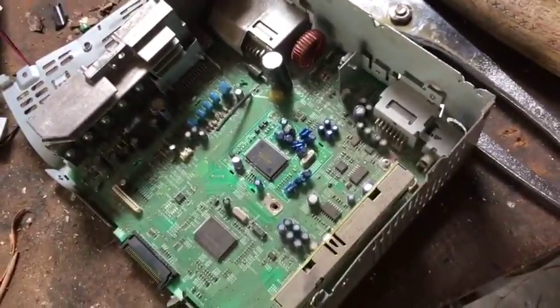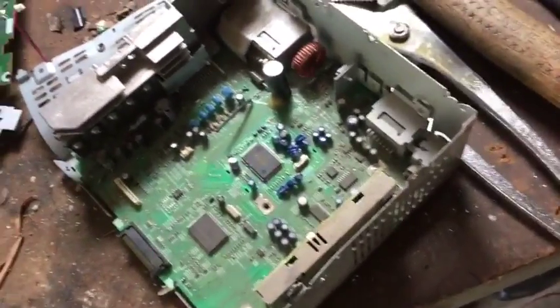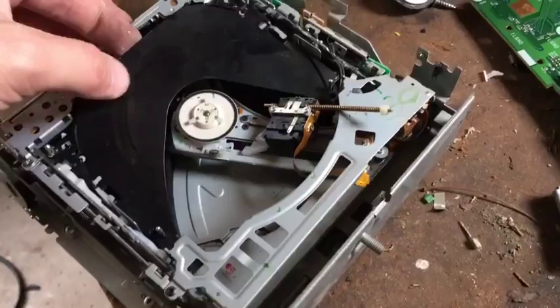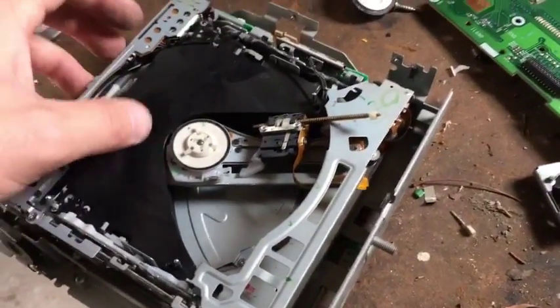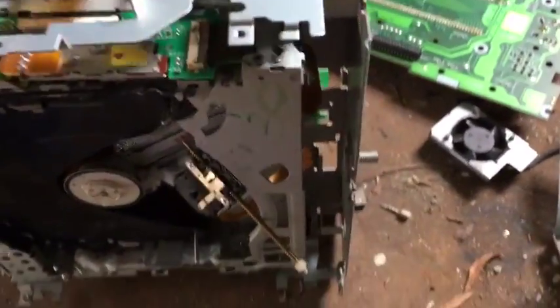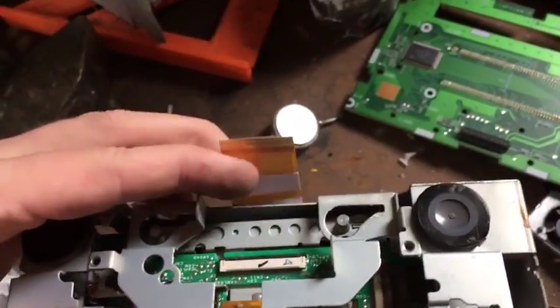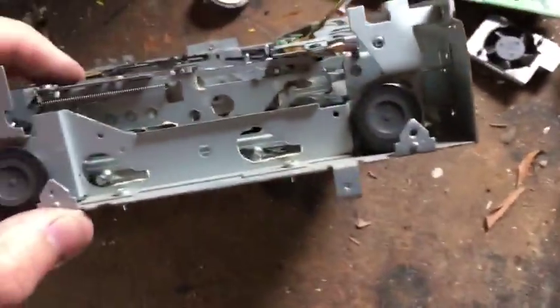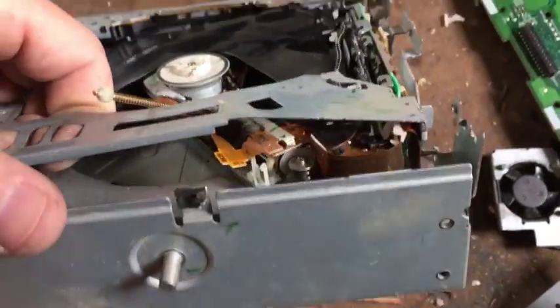It's kind of complicated, but not really. You can see how there are different levels where it stores a CD in these little folders, or whatever you would call it. And then once again, you've got your gold plating here. I'm going to assume that this whole board connects to plating and stuff like that for gold — gives you a lot of gold plating in there.